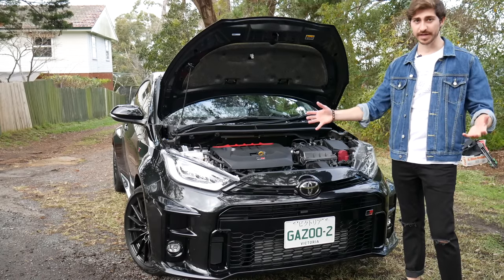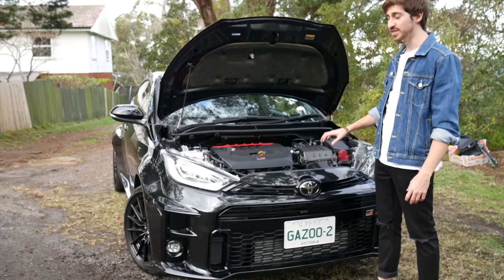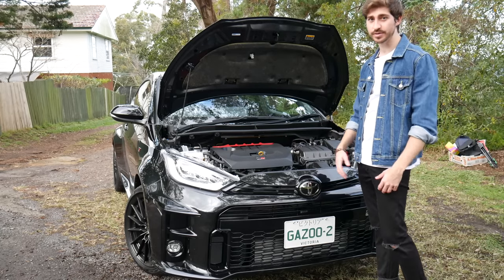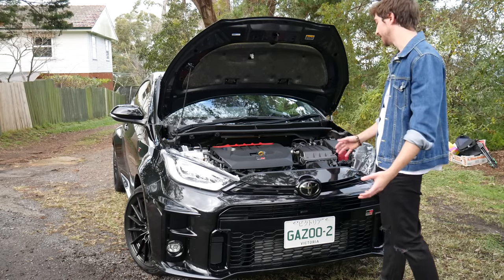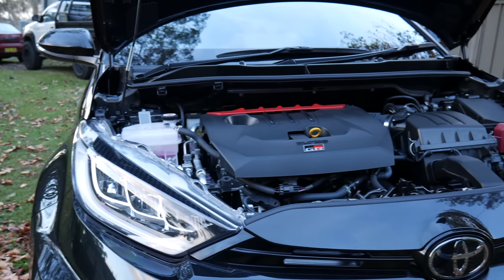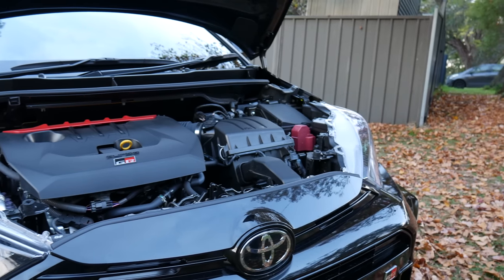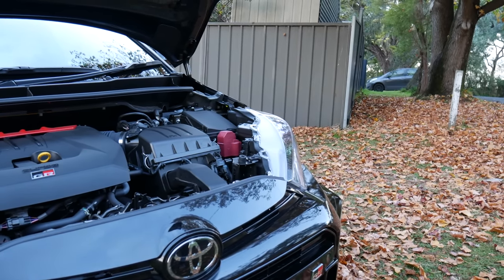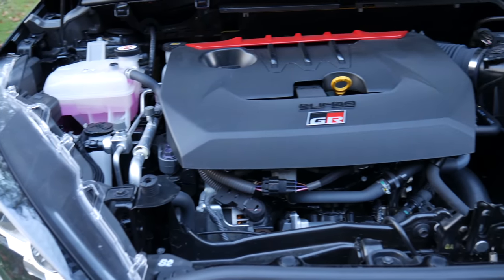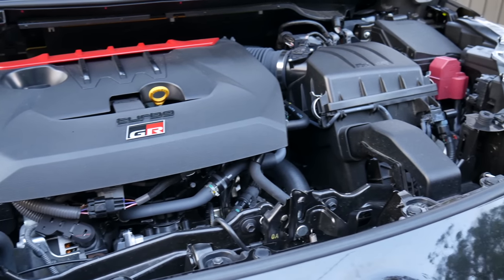Toyota has redeveloped a new three-cylinder 1.6-liter turbocharged engine, which is the most powerful three-cylinder engine in the world and the smallest and lightest 1.6-liter engine in the world — world records all around for Toyota. That's all in a car that weighs 1,280 kilos, which is just insane. It's got 200 kilowatts of power and 370 Newton-meters of torque — about 260 horsepower — though people on the dyno have seen it pull 270 or more, so Toyota may be understating it.